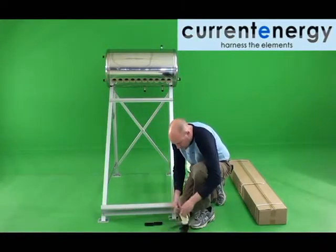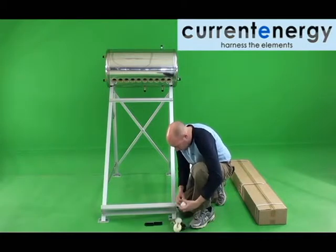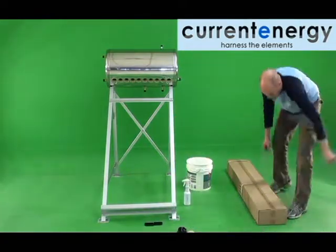With the frame assembled and tank in place, it is now time for the evacuated tubes. Firstly, place the white plastic cups into the openings on the bottom bracket. This will support the base of the tubes.